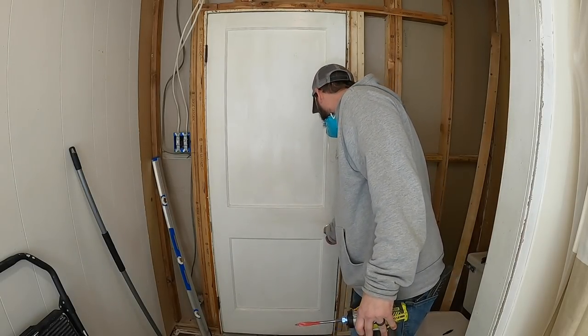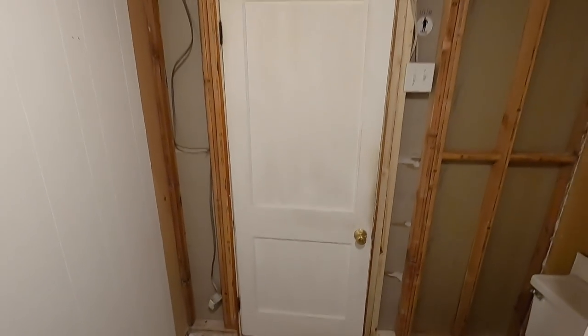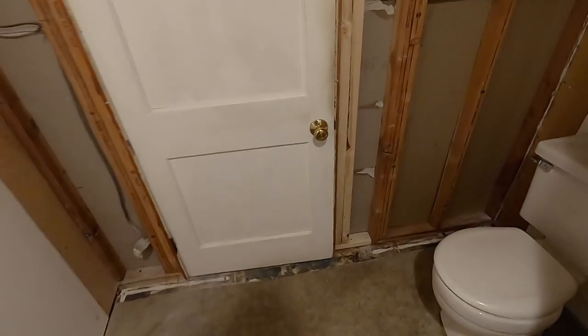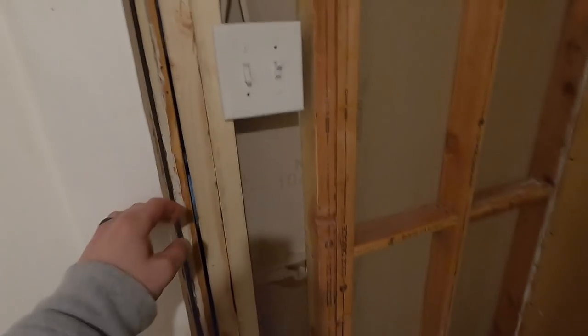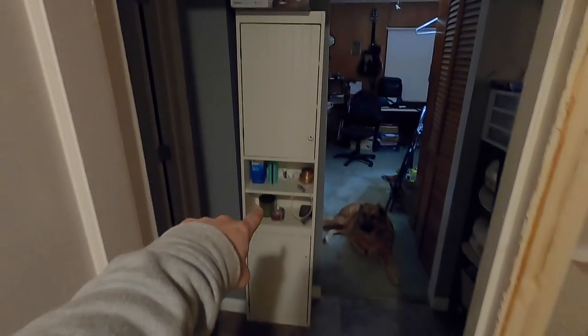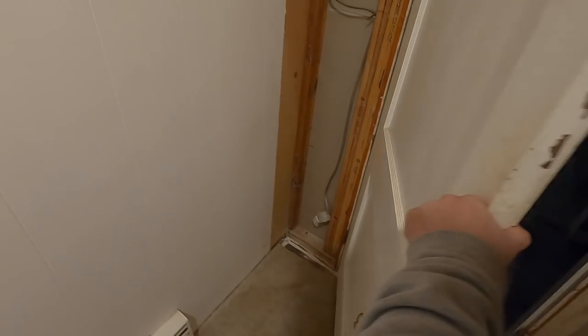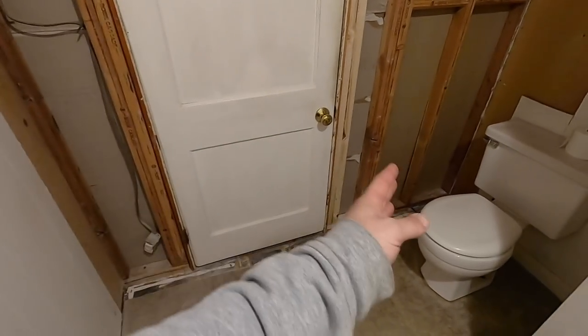Oh yeah! I think that is way better. That's going to swing like this. And obviously this is temporary. I'll put my new box right here so you can turn the fan on as soon as you come in. And I still have enough room back here to put something like this light cabinet back here. I think that's way better.